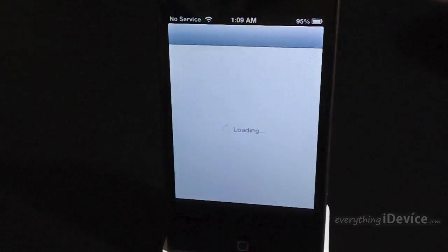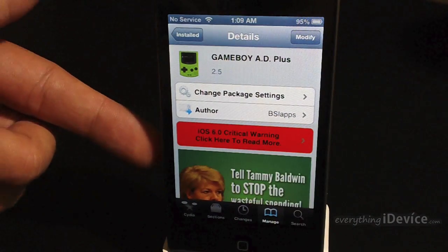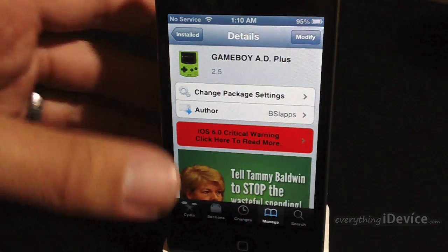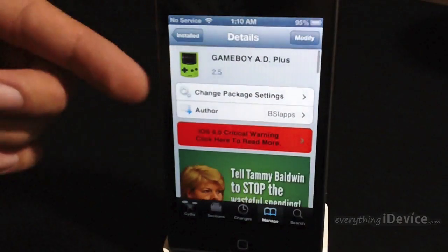Here is the package you're going to want to search for and install. It is the Game Boy 80 Plus. There is a paid version but all the paid version does is remove a banner advertisement — not a big deal — and this is from the Big Boss Repo. So go ahead and install that.